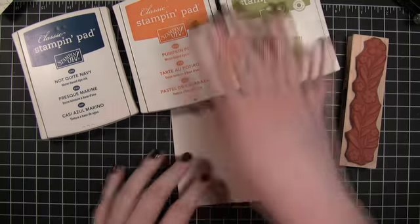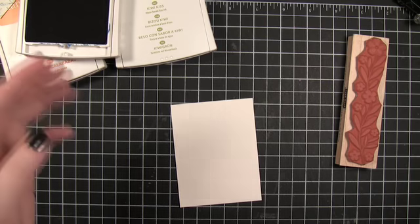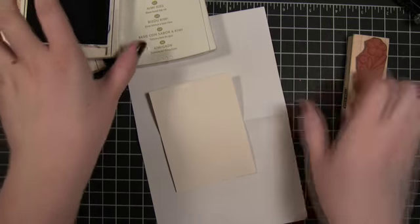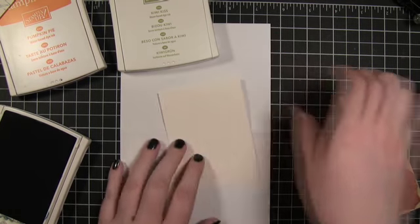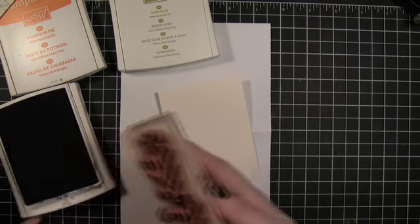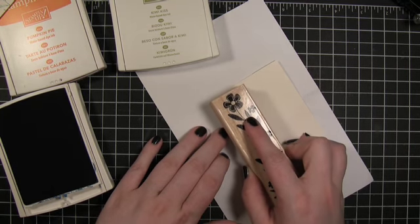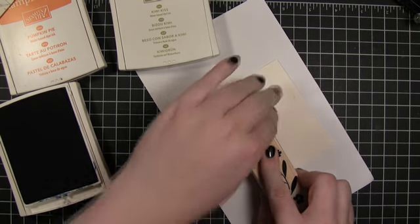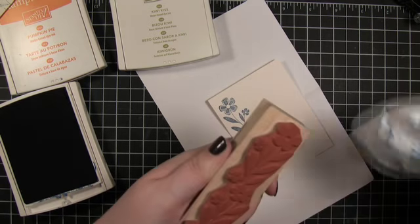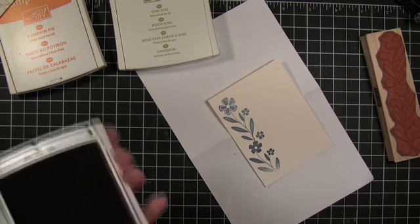I'm going to stamp this flower stem in those three colors and we'll start with the Not Quite Navy. Just put a little bit of scratch paper underneath here. Clean it off really quick. And then we'll do the Pumpkin Pie.